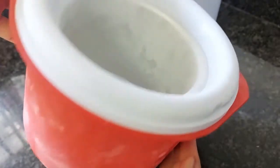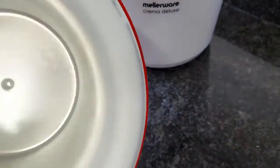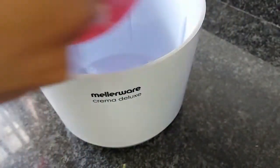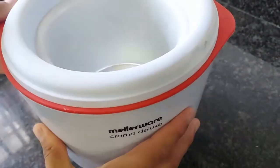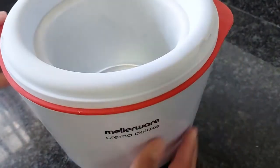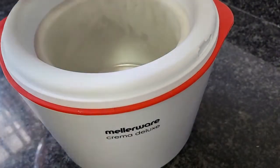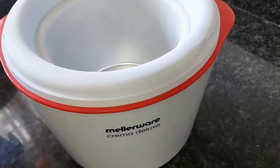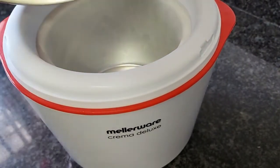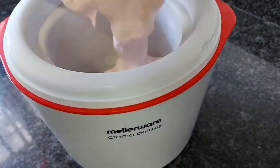Next, take your ice cream maker and the bowl that you put in the freezer. Make sure it's nice and cold, then set up your ice cream maker and pour in your cream mixture.